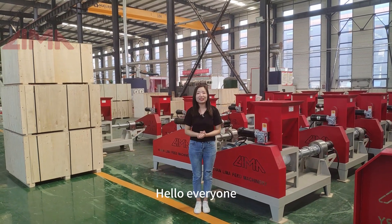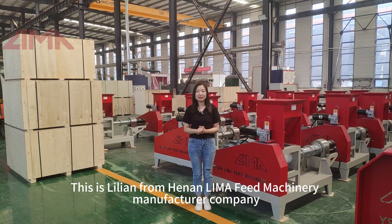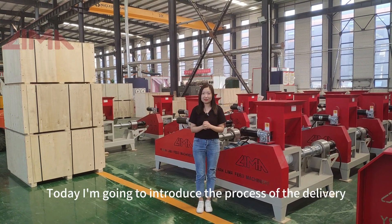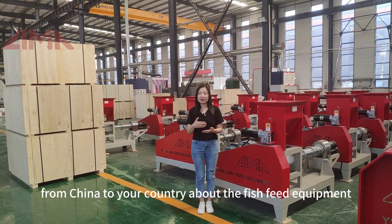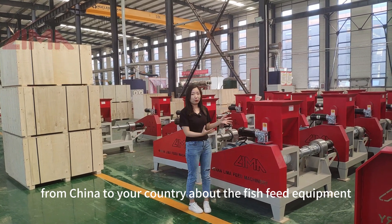Hello everyone, this is Vivian from Hena-Lima Feed Machinery Manufacturing Company. Today I'm going to introduce the process of delivery from China to your country about the fish feed equipment.